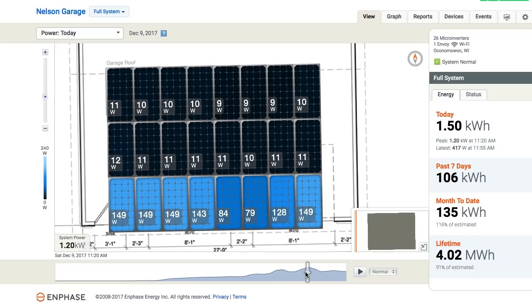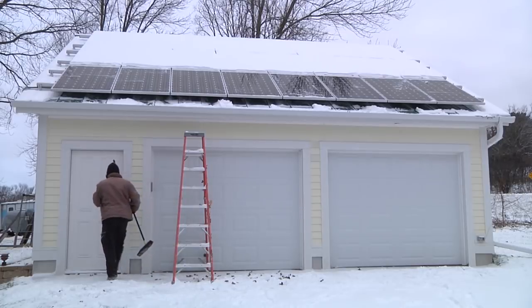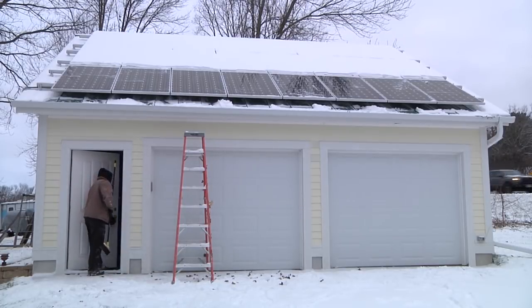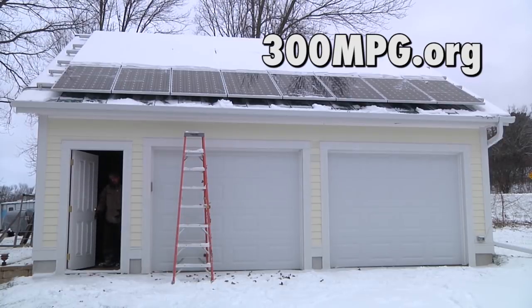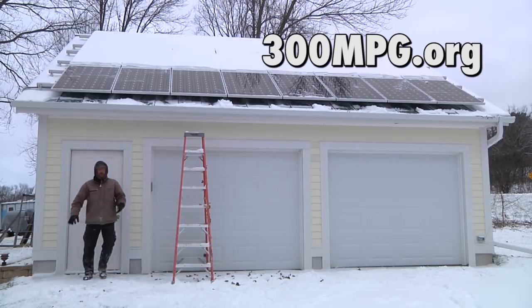I'm really hoping that when the sun comes out and it warms up a little bit, those lower solar panels will warm up and give some space for the snow on the upper panels to just slide right down off the roof, uncovering them all. I hope you like my videos — if you do, please subscribe. Please check out 300mpg.org for all my blog updates. And until next time, stay charged up.